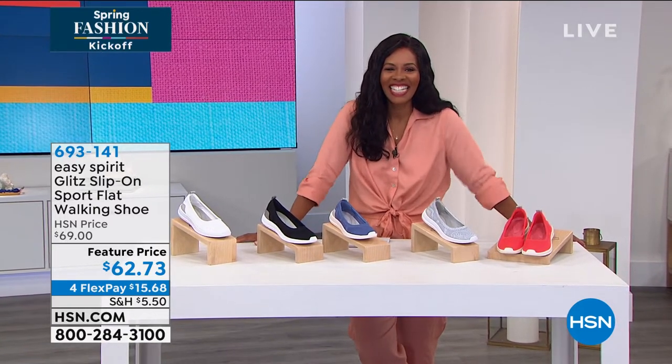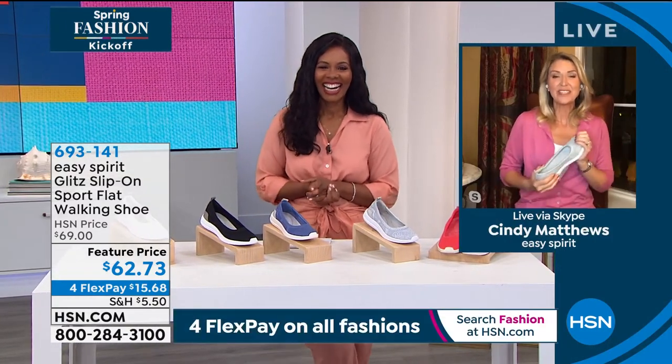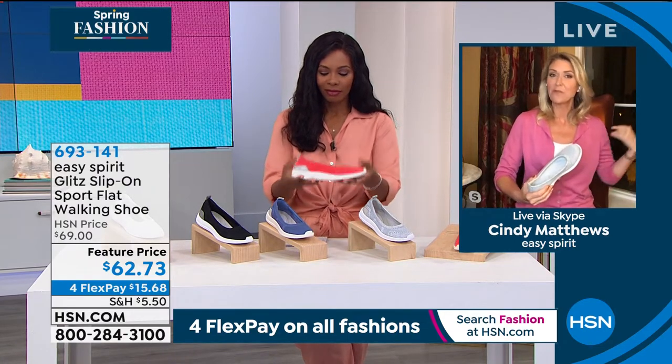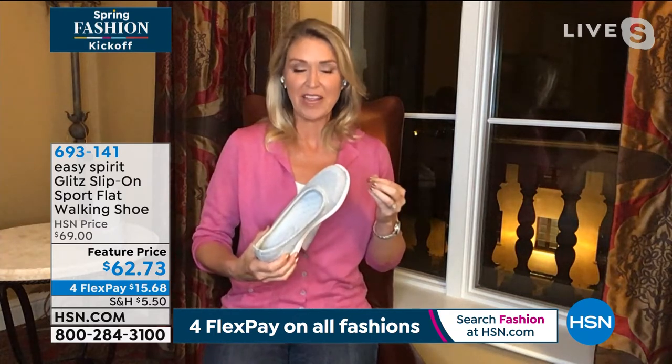Cindy Matthews is joining us — it is so good to see you, it's been forever. Cindy says it's great to be here. She's on the road in St. Augustine, Florida, and when they told her they'd be doing this shoot tonight, she said that's perfect — she was going to toss the Glitz in her suitcase anyway, because this is the Easy Spirit answer.